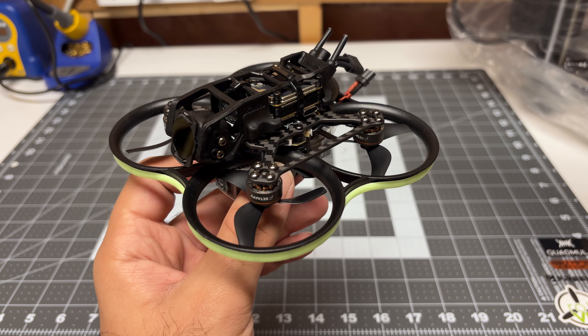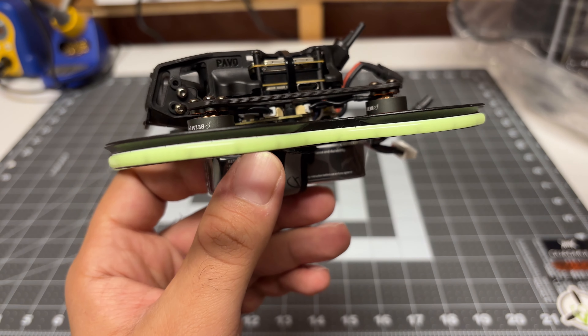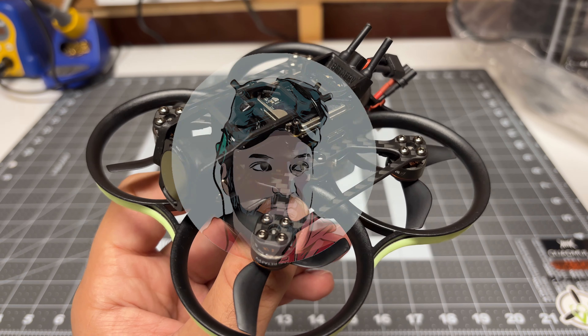Hey folks, it's Mangorl. Welcome back to the channel. As promised, we're going to try to take this Pavo 20 Pro from a great flyer to a spectacular flyer.